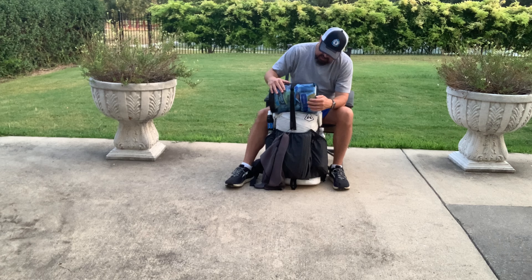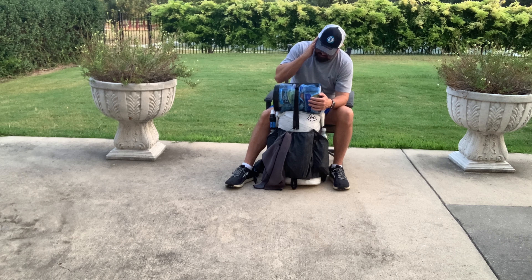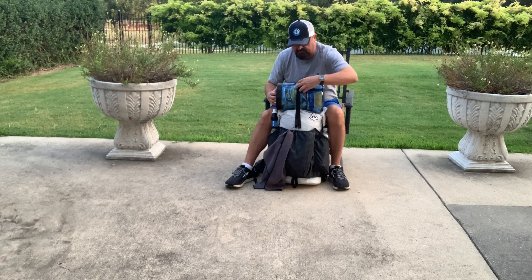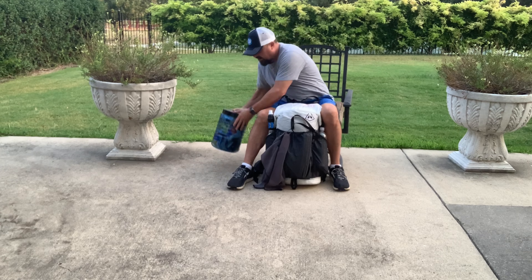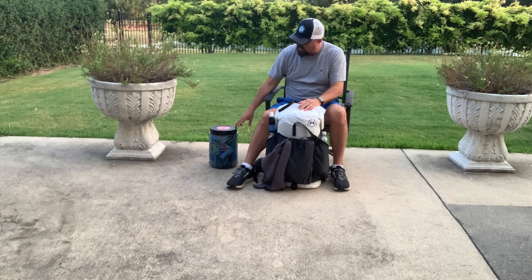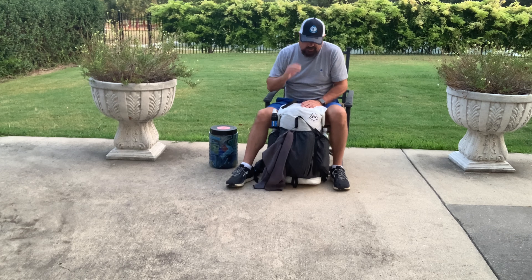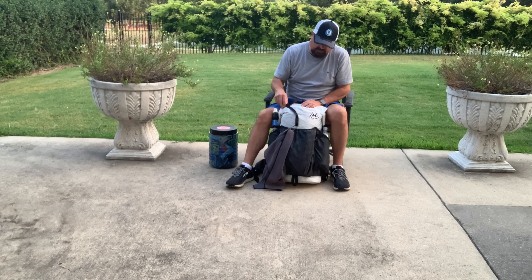Hyperlite Mountain Gear backpack. I have a Bear Vault 500 bear can with five days of food in it right now — it's quite heavy. They ask that you carry this into the Desolation Wilderness, so I'm just going to hike the whole trip with it. Better safe than sorry, because the last thing you want is to lose your food.